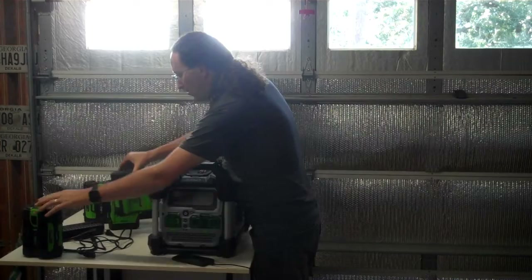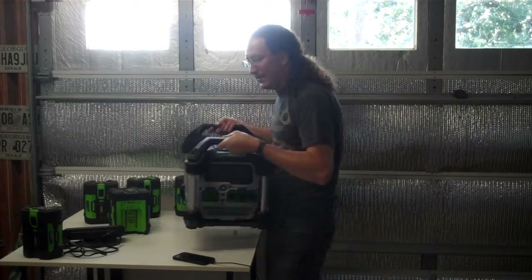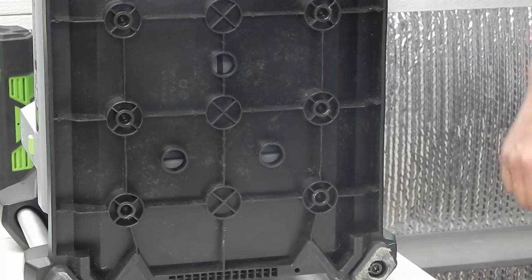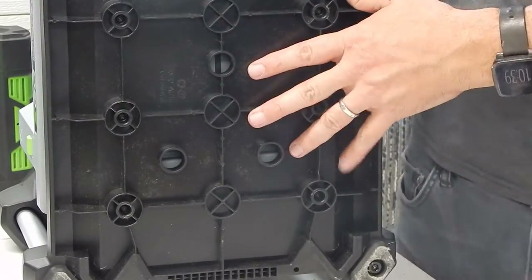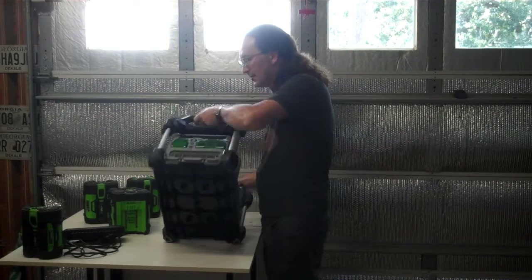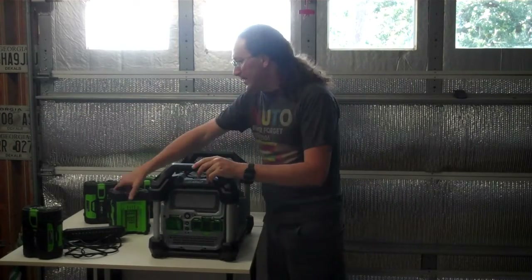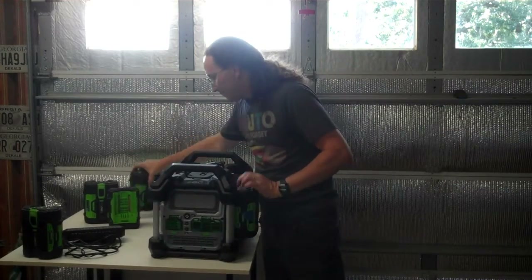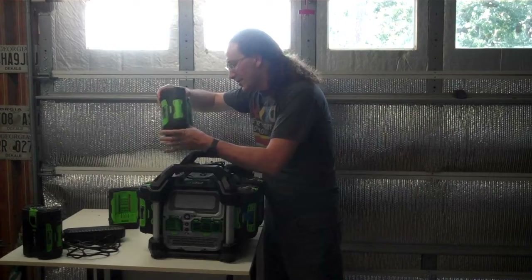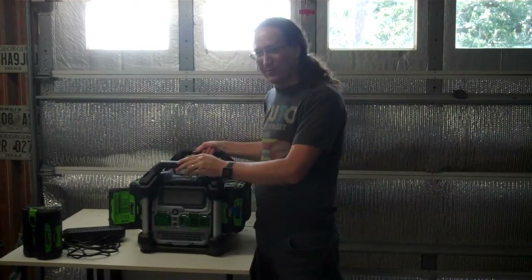Weight-wise, the unit is 31 pounds. Each 7.5 amp-hour battery adds about 6.5 pounds, so with four batteries on front and back you're up to around 50-plus pounds. You can detach the batteries and carry everything separately, and it has nice handles. It's mostly tough, sturdy plastic with some aluminum posts — solid build quality, not too worried about damage.